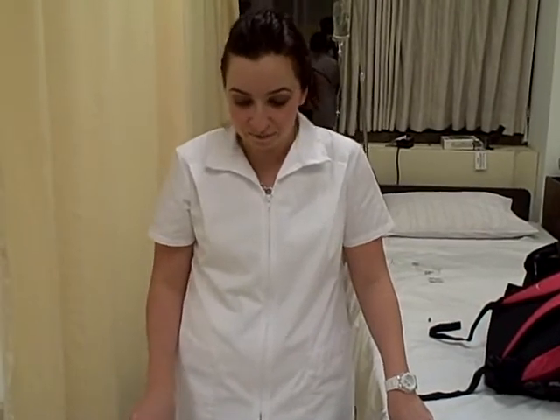First I'm going to do my seven steps. I'm going to identify the patient, identify myself, check the doctor's orders. I'm going to make sure I have the right equipment, wash my hands, tell the patient what I'm going to be doing, and provide for privacy.